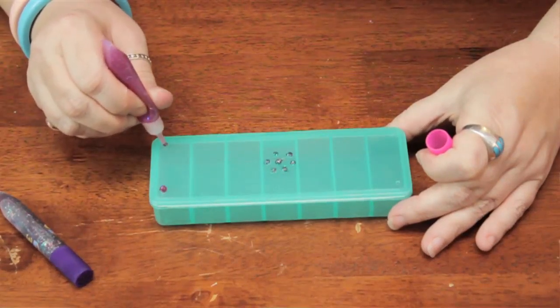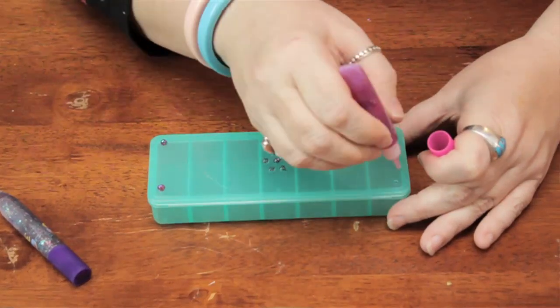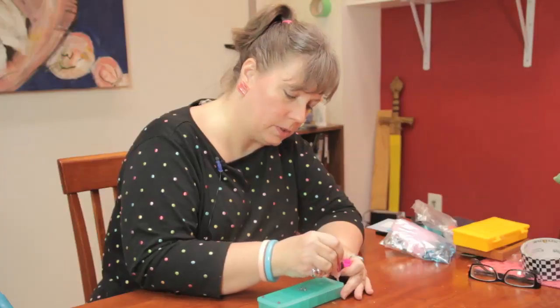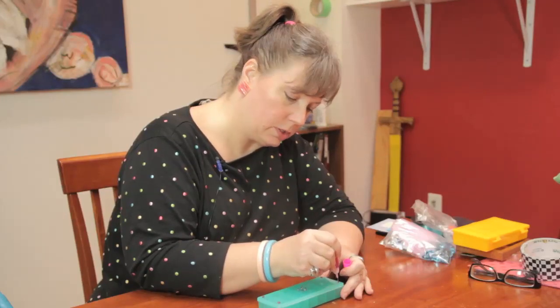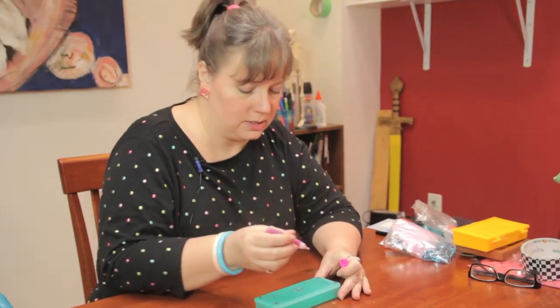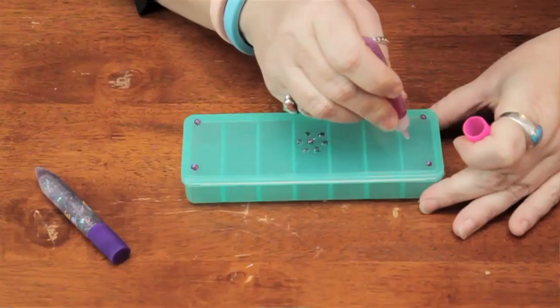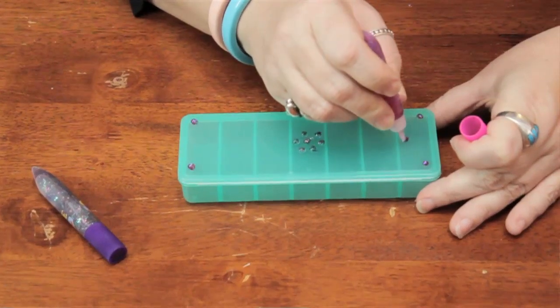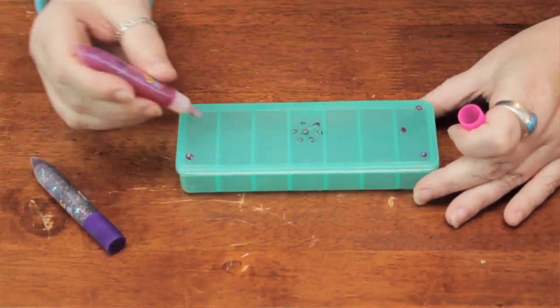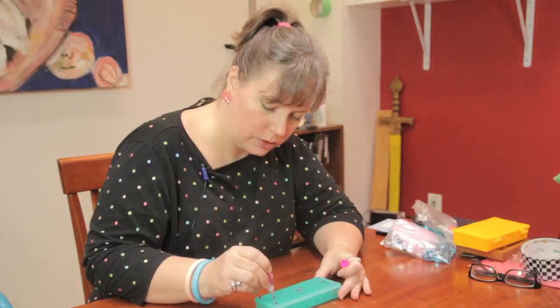You can write a name on it, although I find it sometimes a little hard to write with these because you get air bubbles. But you can try if you want to — you might want to practice on some paper first. And these are just easy ways that you can decorate any kind of plastic container, whether it be a small one like this or one of those big plastic shoebox kind of containers that you can use to store shoes or craft supplies or whatever.